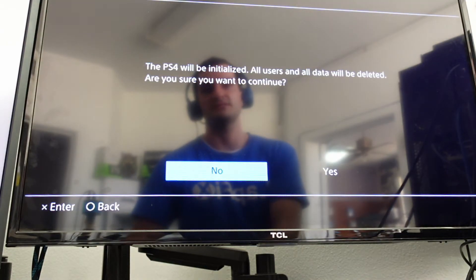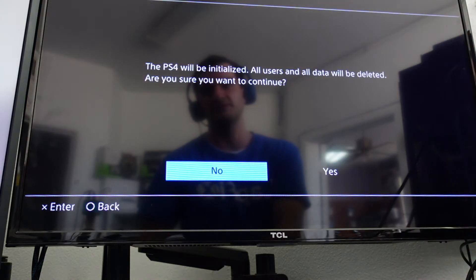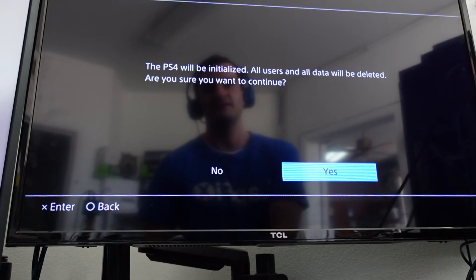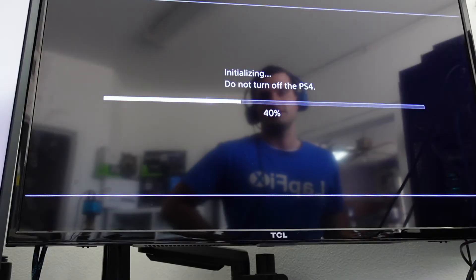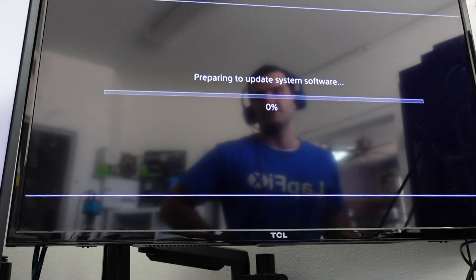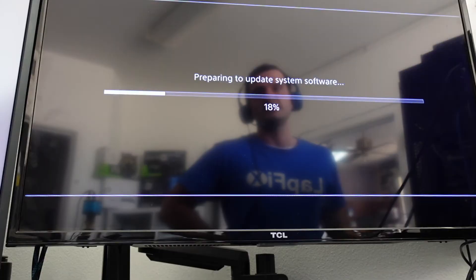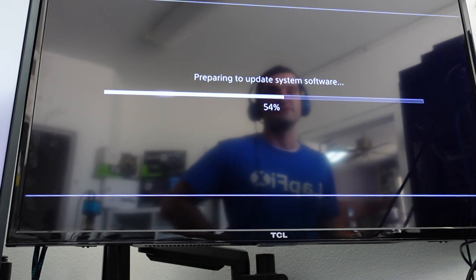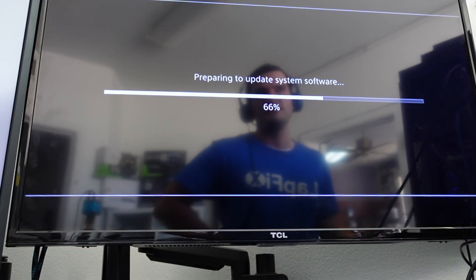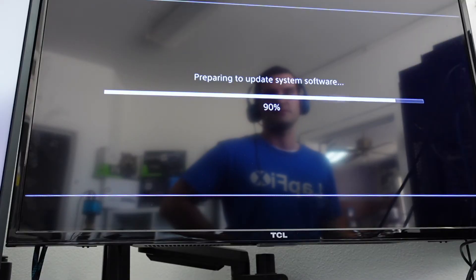Now it's going to ask you if you want to initialize it — it will delete all data, but there's nothing on there anyway since we just put in a new drive. So we're going to go ahead and initialize it. It's first going to format the drive for PS4, then it's going to do the system update, which most likely has the latest firmware already built in. If you have a PS5, it can be done the same way — it's a very similar process. They do have a page on the PlayStation website for PS5 as well.